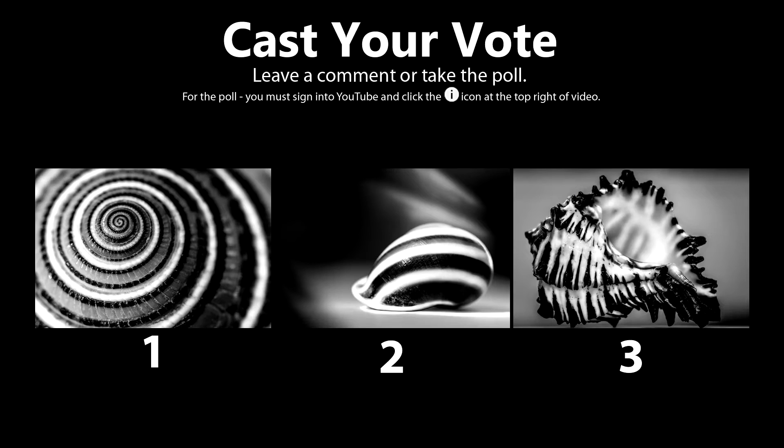Welcome back everyone. Here are the photos to vote on. Cast your vote by clicking the poll at the top right corner or leave a comment below of your favorite photo. Now let's take a look at the other photos.